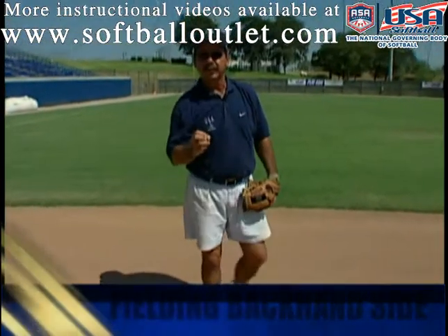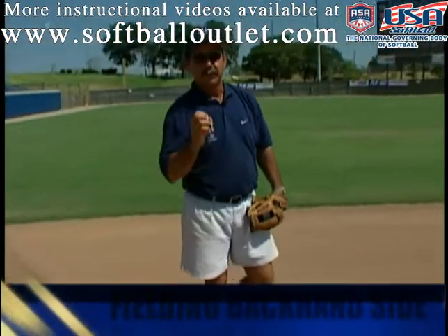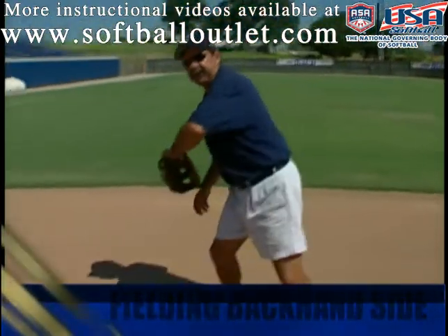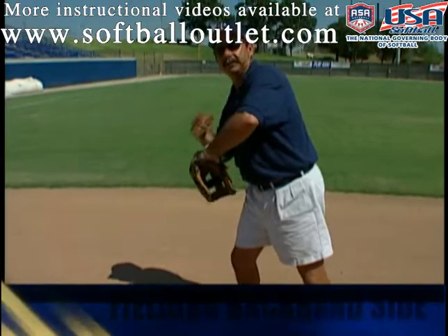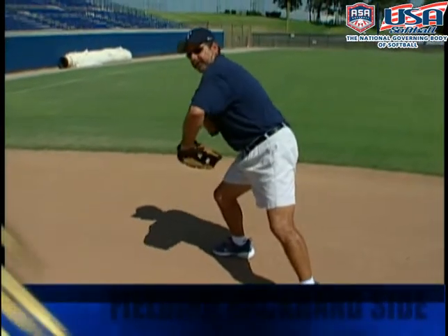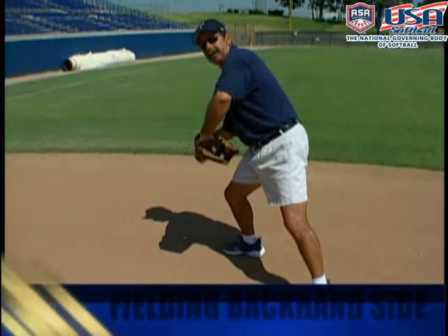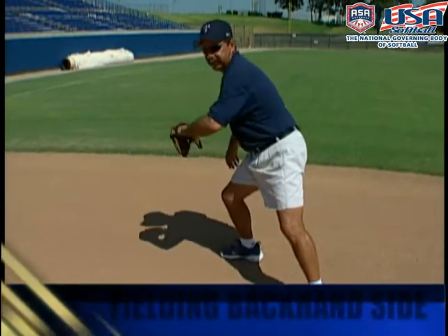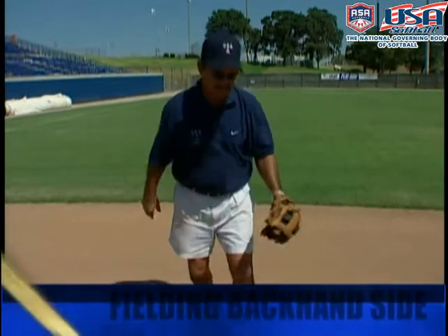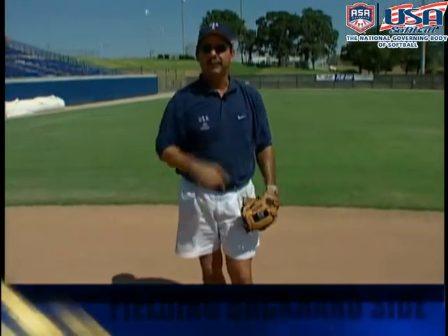One thing I want to urge young kids to do on the backhand: when you make your throw, most throws on the backhand have a tendency to go high. The reason being is because it automatically puts your body in a position where your front shoulder is higher than your back shoulder. So we want to force kids to bring that shoulder down. But more importantly, if you make a mistake on your throw, make it in the dirt. Because if we throw it in the dirt, we still have a chance of picking it. If we throw it over their head, we usually give up another base.